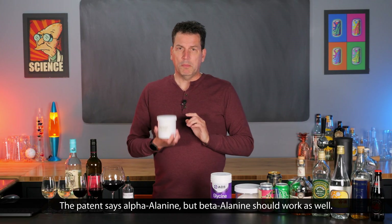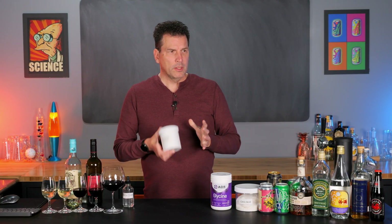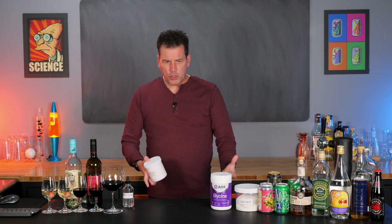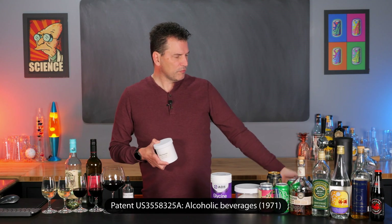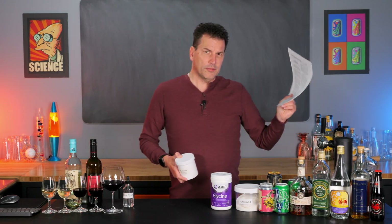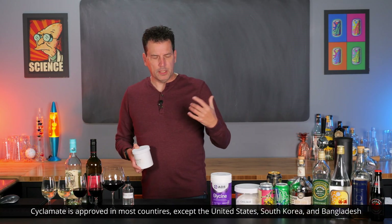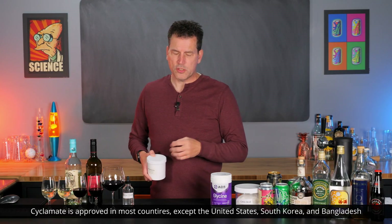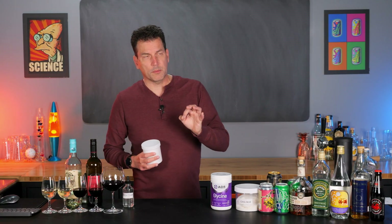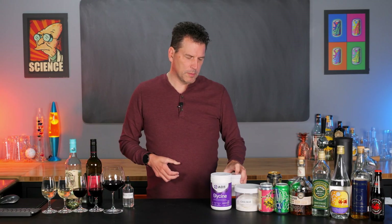It will also work with beta-alanine, which is another amino acid, so you can experiment with it. There are different results with different amino acids and different acids. I'll reference the patent here from 1971 where this comes from. They have a lot of information in it, including using cyclamate and other compounds. Cyclamate does have a sweetness to it, so it increases the sweetness of these, and in some cases it produces a smoother flavor. You may want to experiment with that.